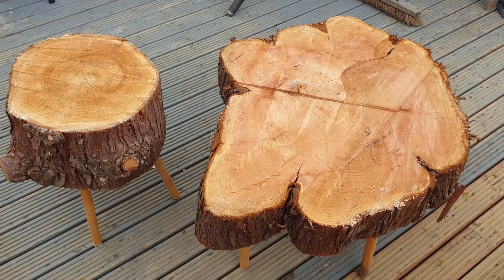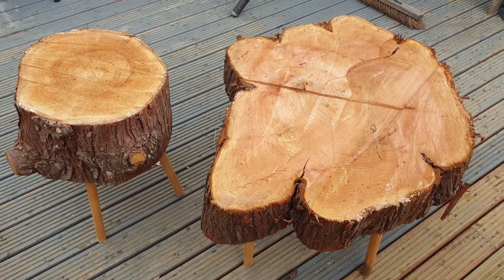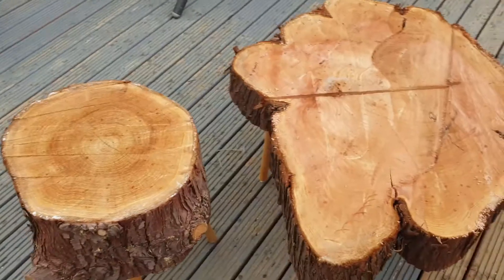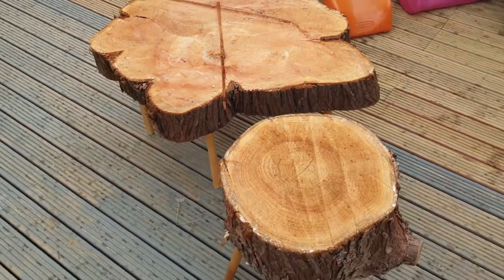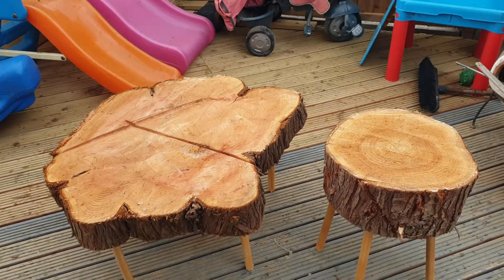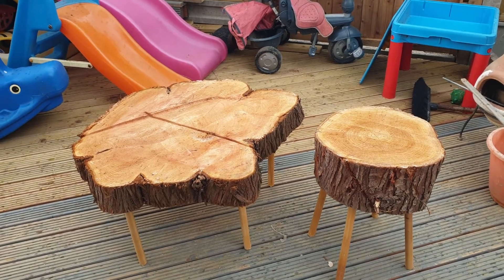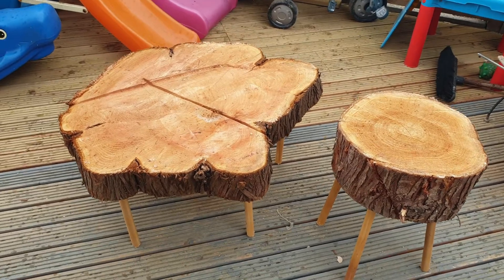Thank you for watching. It is a rough way of doing it but it's just a comfortable place to sit outside on a nice day. It's raining today but it's just a quick use of materials you can almost get for free - whatever you can find, use it to make something nice and useful. Find a nice place to put it and that's it - job done. Take care, bye.